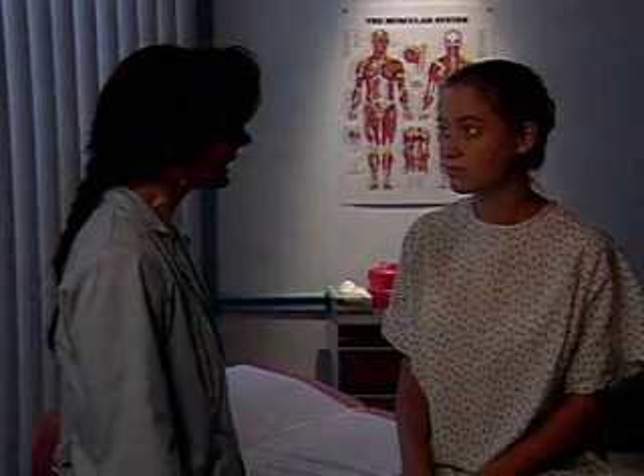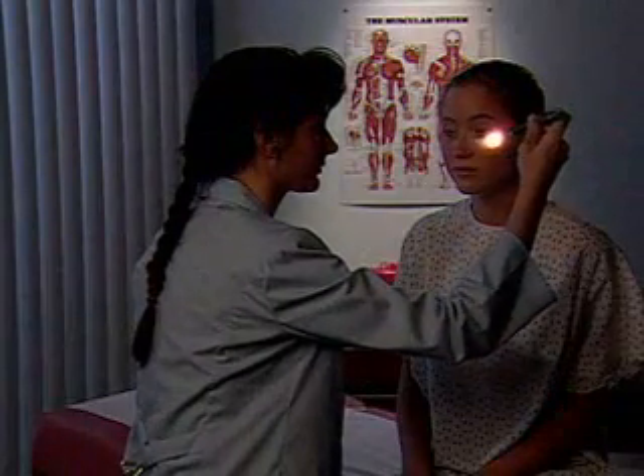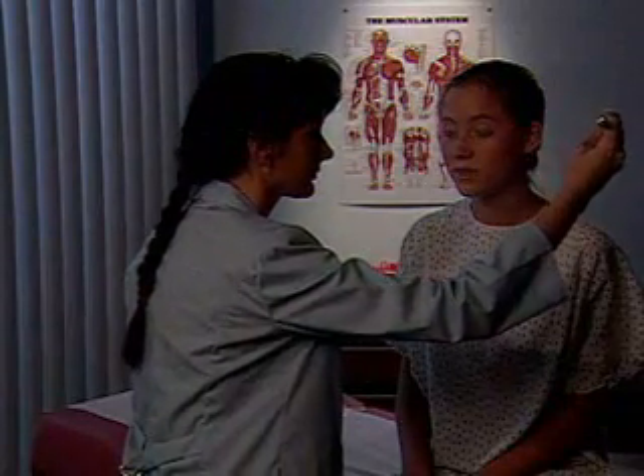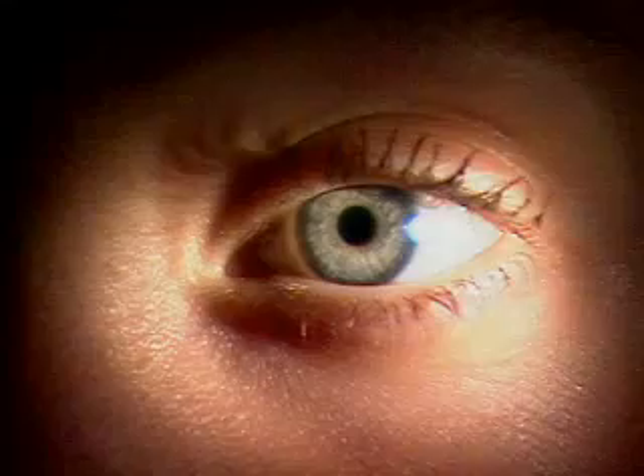Just look straight ahead and into the distance. Continue assessing the pupils by checking their reaction to light. Observing one eye at a time, ask the patient to look into the distance. Then, from the side, shine a bright light into one eye and observe its pupillary response. The pupil should constrict briskly in direct reaction to the light.